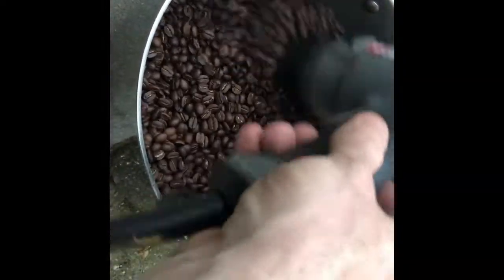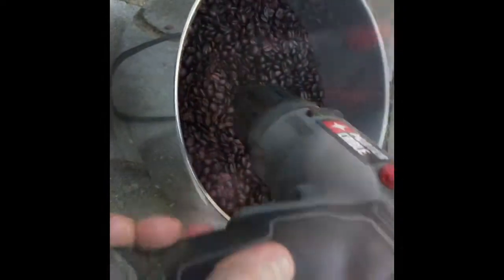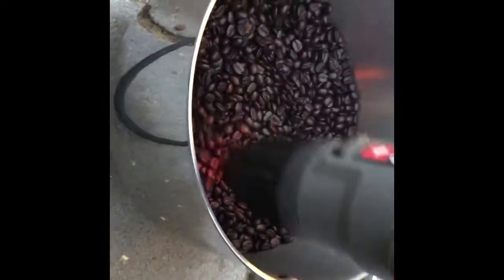We're starting to get into the second crack here. Once the second crack is over, I'm going to go a little bit further but not go into the third crack. I'm going to cool them down since I want a medium roast. I'm right past the second crack now — some of them are still cracking a little bit. I'm about to stop.